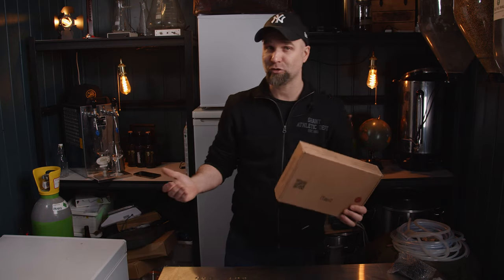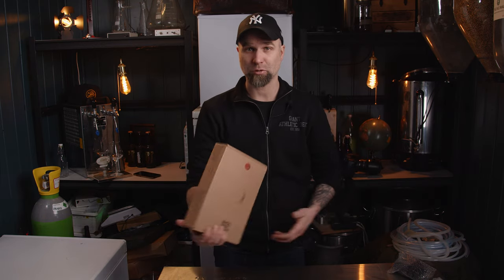Unboxing time! It's the iTap from Vuel, the answer to all your bottling needs. Let's find out.